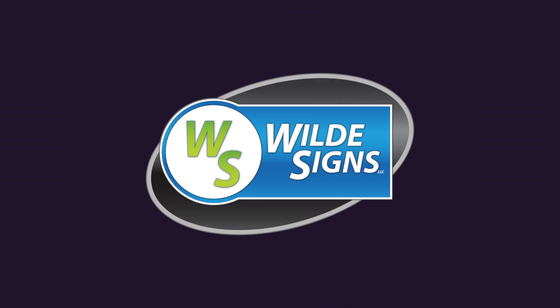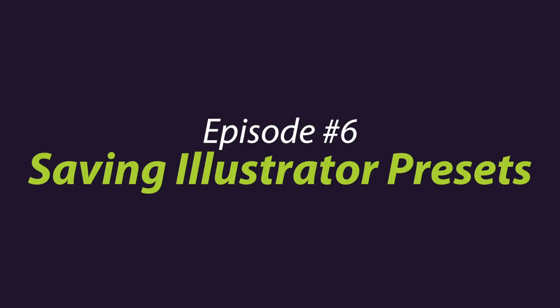Hey guys, what's going on? It's Aaron from Wild Signs. Wild Signs is a print and sign shop based out of West Michigan and we are doing a YouTube series of tips, tricks, and tutorials for graphic design and sign setup and everything like that. So this week is episode six and it piggybacks off of episode five, and it is how to save custom artboard presets for Illustrator.